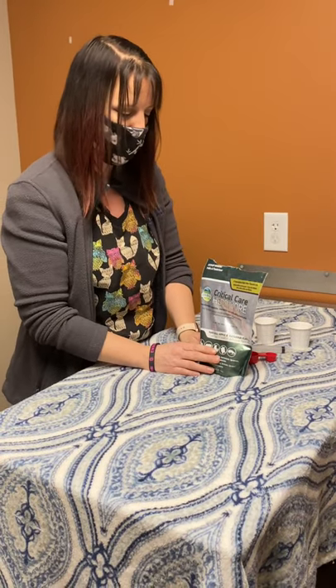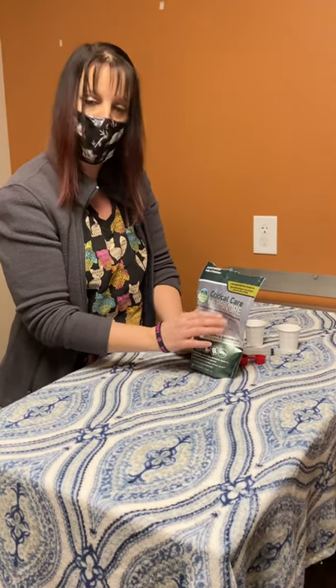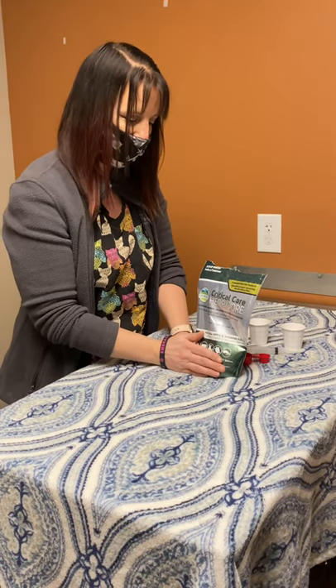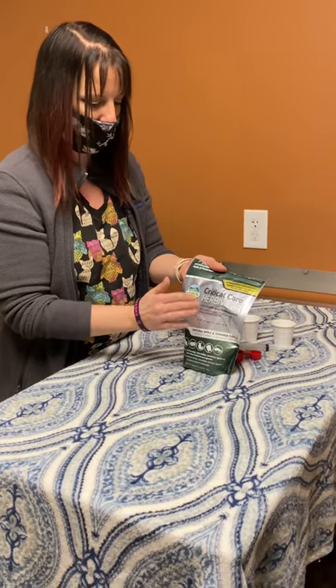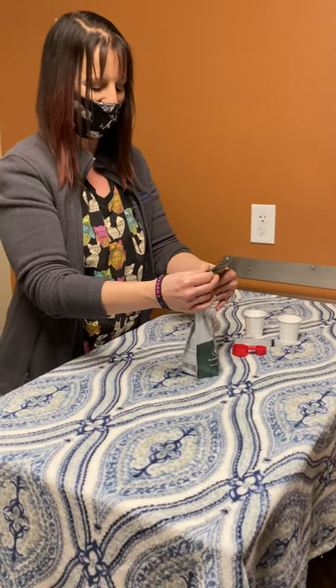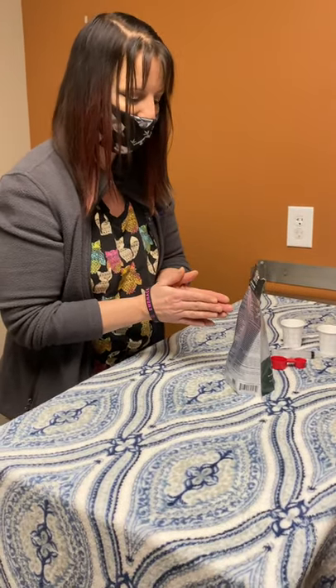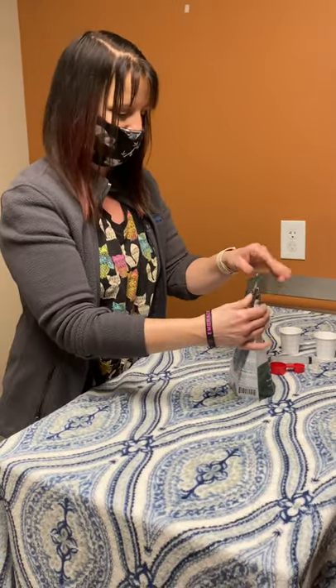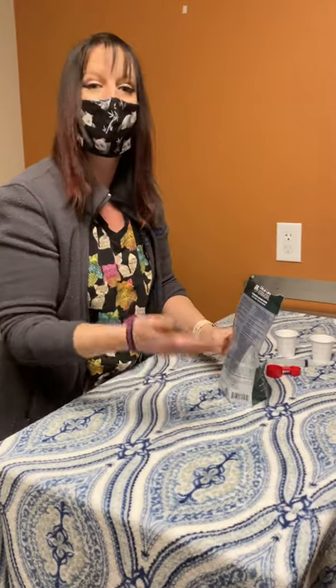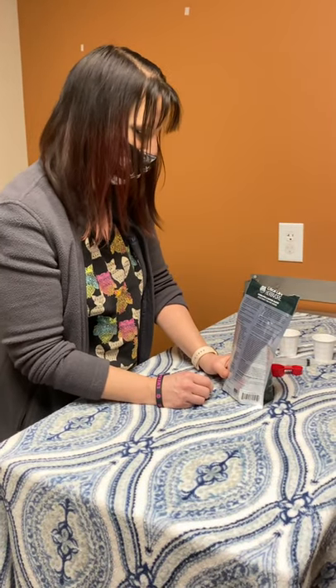Hi, today I'm going to show you how to mix up critical care herbivore solution and how to syringe feed your guinea pig. We use critical care for those pets that are either after surgery, to make sure that they're eating enough, or if they're sick and haven't been eating or losing weight. This is a supplement that helps get them the nutrients and the calories that they need.